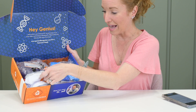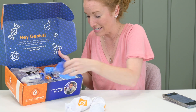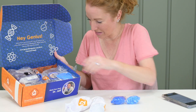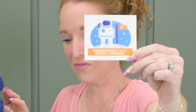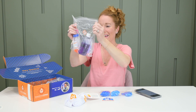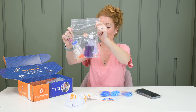Look — it says it has everything in here we're going to need to complete our science experiment. So these are gloves, and those feel like safety goggles. We've got a sticker here and information on our kit. Experiment 16: the purple bottle experiment.